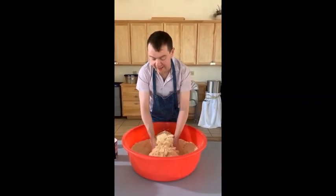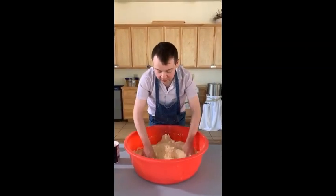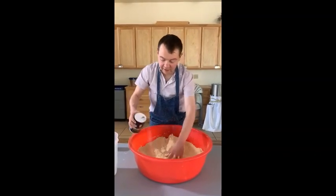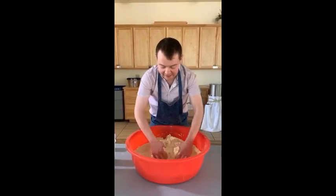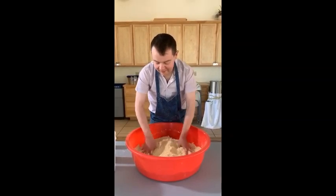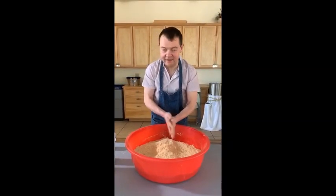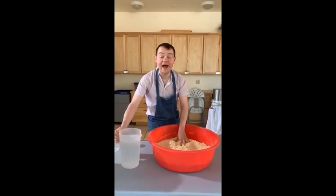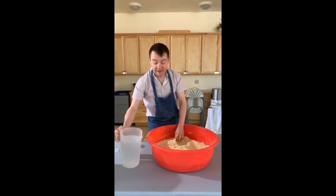Salt, baking powder, and maseca — mix them very well. A little more salt never hurts because we are the salt of the earth. Can you imagine something without salt? No, how awful. Then you add water, but room temperature water.